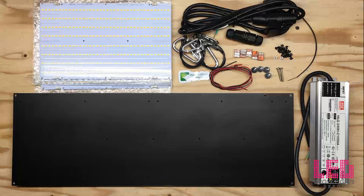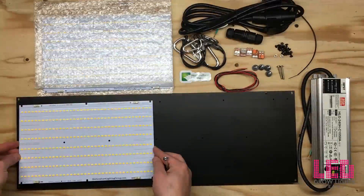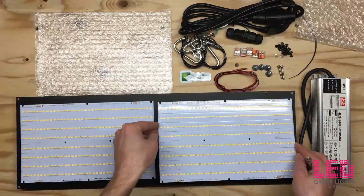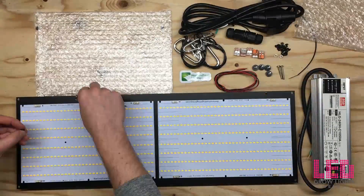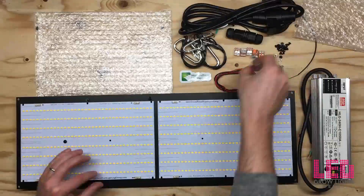Hey everyone, this is Eric from LED Grow Lights Depot. Today I'm going to be doing something a little bit different — I'm going to be putting together the Horticulture Lighting Group 260 watt DIY LED grow light. The HLG 260 watt DIY kit comes with everything you need except for the tools to build a high quality, efficient, passively cooled LED grow light.